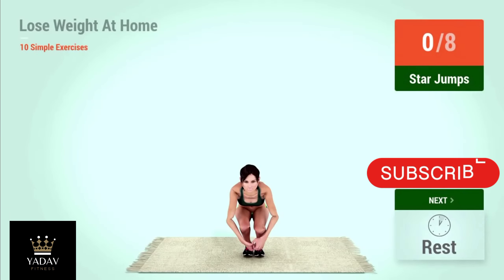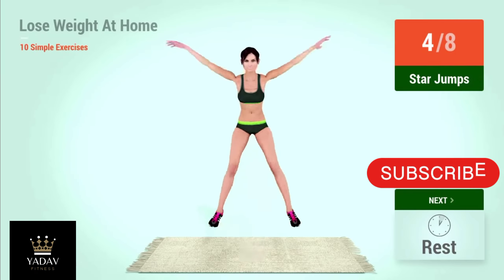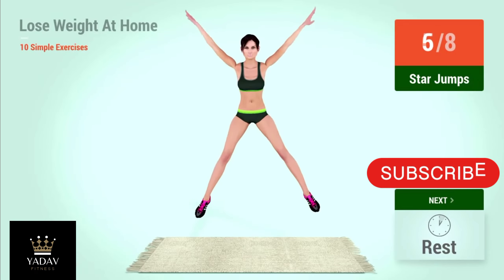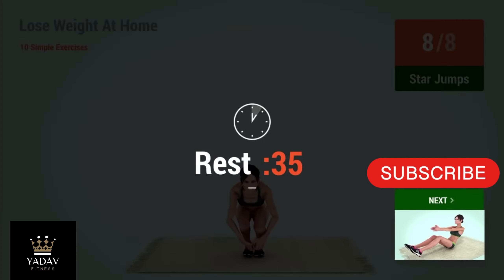Up next, star jumps. In 5, 4, 3, 2, 1, go. 1, 2, 3, 4, 5, 6, 7, 8. Rest time!